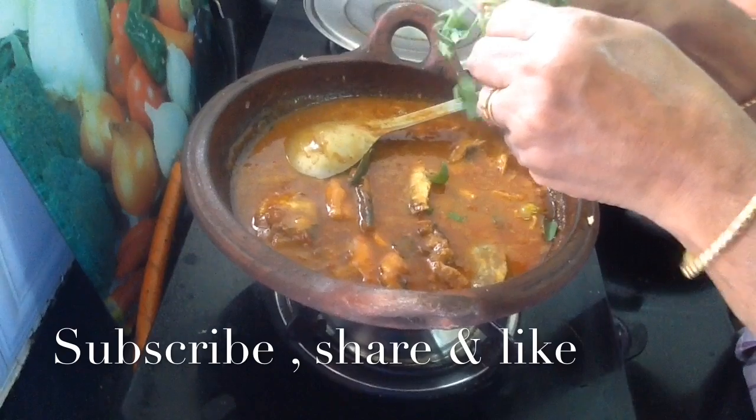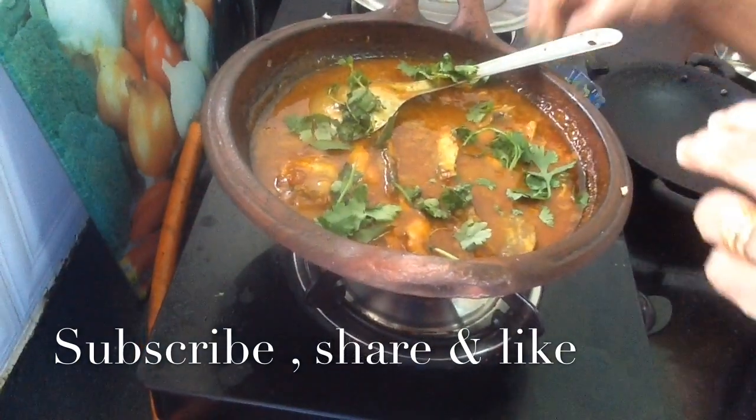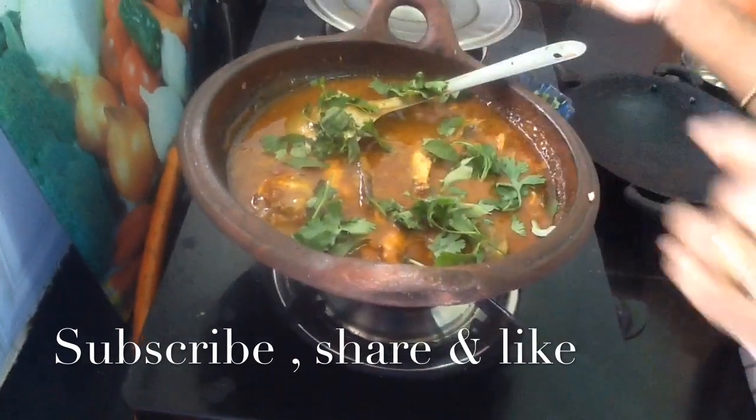Let's cook it, we have to cook it and cook it. That's all.